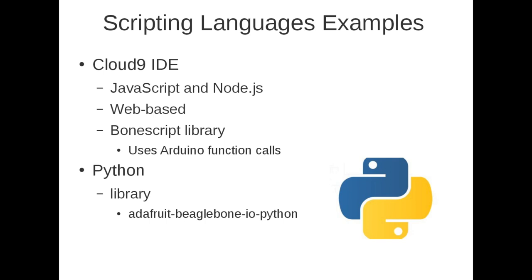In terms of programming language, one of the easiest ways to get started is with a scripting language, because there's nothing to compile and you can test code directly. One thing that ships with the BeagleBone is the Cloud9 IDE, which is meant for web applications — it's browser-based, so you don't have to install anything. If you're familiar with JavaScript or Node.js, it's perfect to use. It also has a library called BoneScript, which uses Arduino-style function calls, so if you're familiar with Arduino it's easy to port code to the BeagleBone.